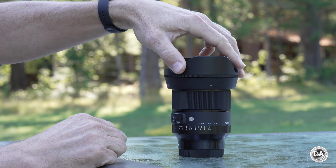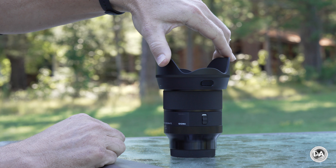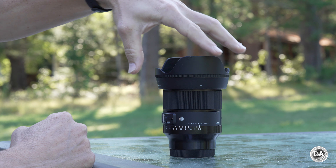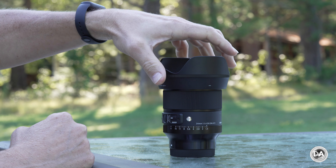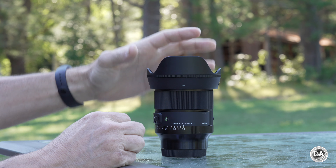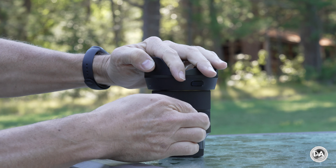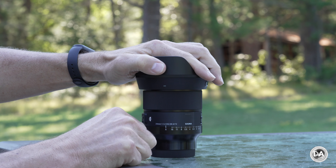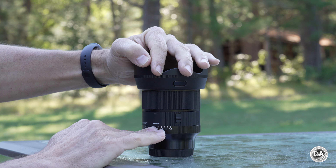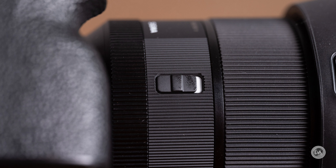The new 20mm and 24mm f1.4 DN lenses from Sigma are probably the most feature-rich lenses Sigma has ever made in this category. Starting with aperture: you have so many options for how you control it. For those who just want to control aperture from in-camera, you've got an automatic mode. If you want to make sure you never accidentally move the aperture ring, there's a switch on the side that will lock you into automatic mode so there is effectively no aperture ring.